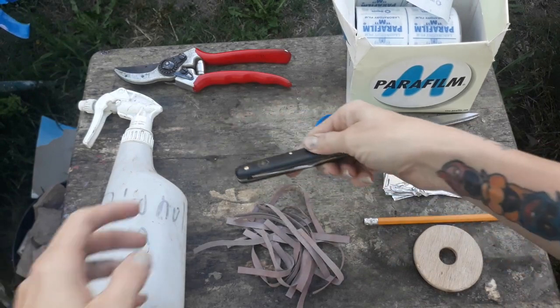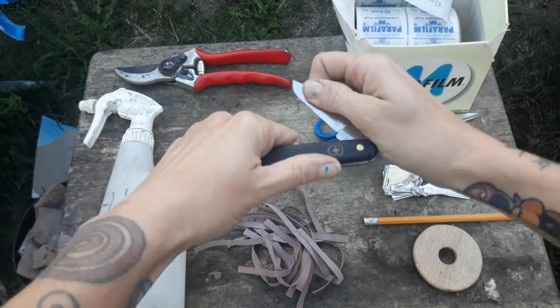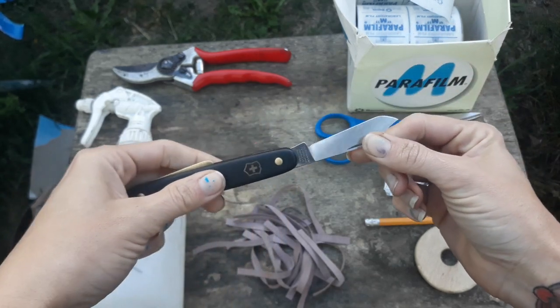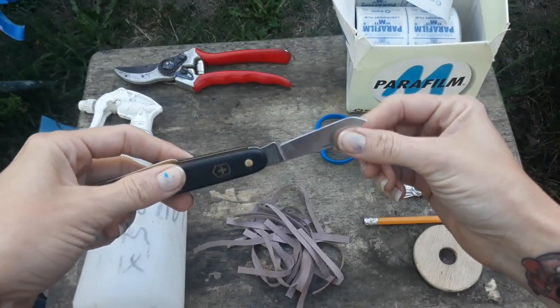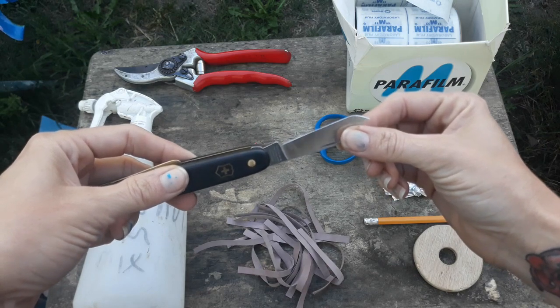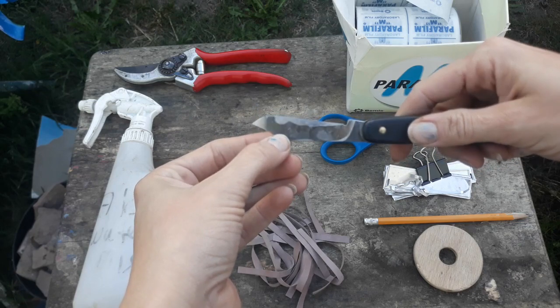The first is going to be a really good grafting knife. Mine is the Victoria Knox. They come as grafting knives or budding knives. The important thing about this knife is that it's sharp. You can see the sharpness on this side and it's flat on this side.